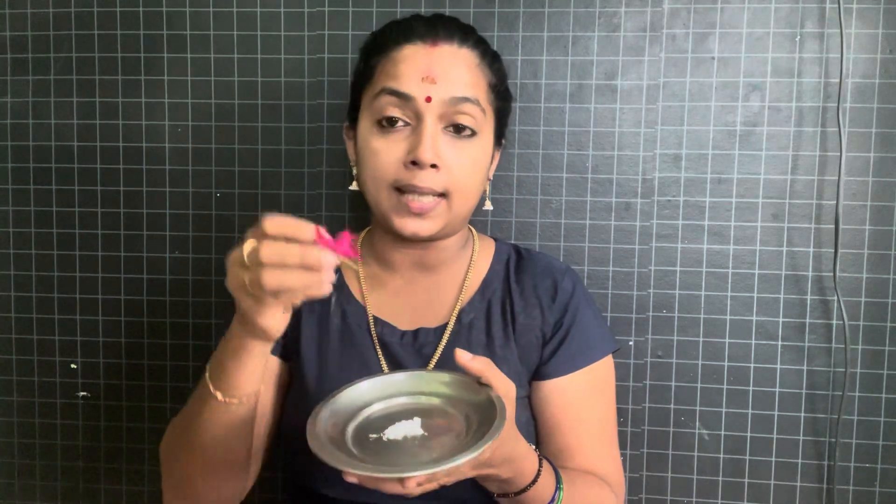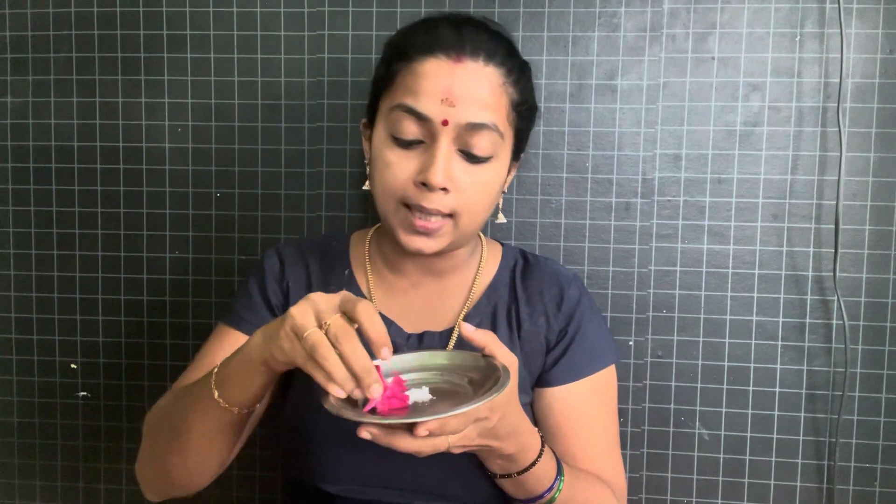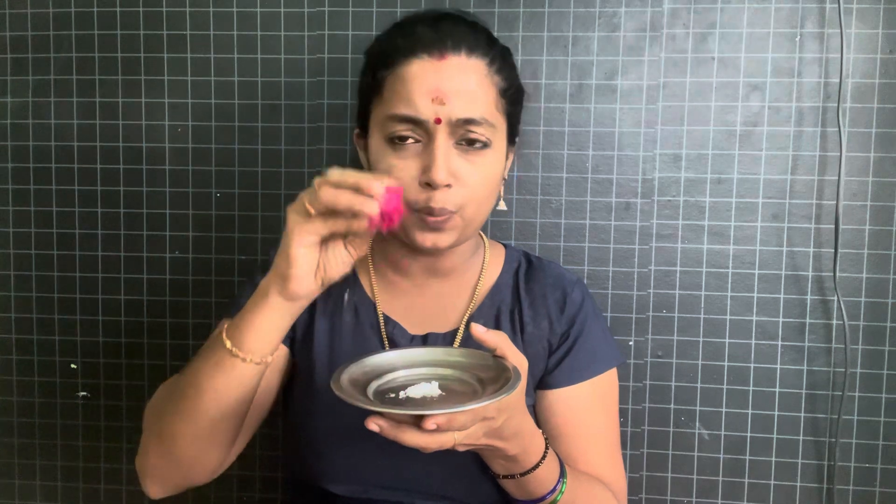If you want to use a scrub, be careful — you can damage your skin. Use the scrub gently in this way.